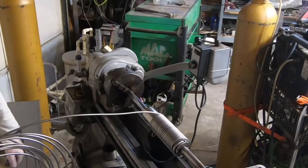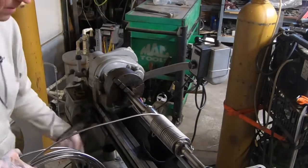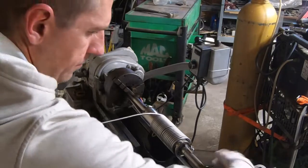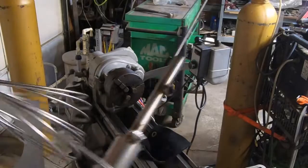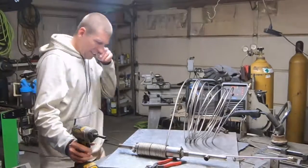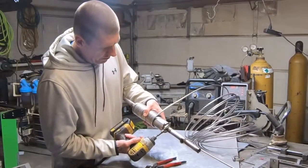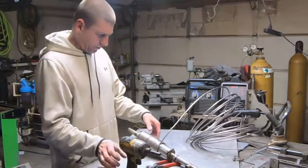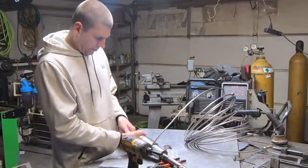Anybody else agree with that figure? We gotta get some music going in this place, this is ridiculous. Definitely a leather glove situation — need something that's got some good lubrication when you're putting that coil sliding out of your hand.